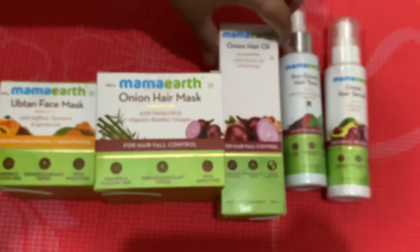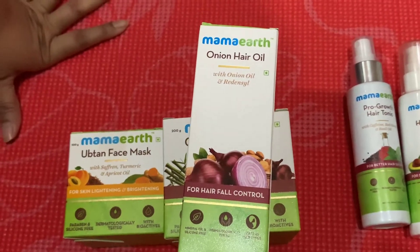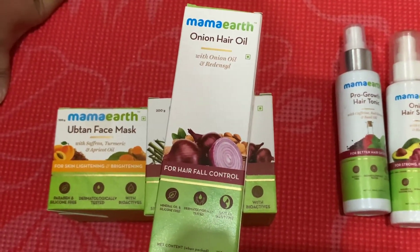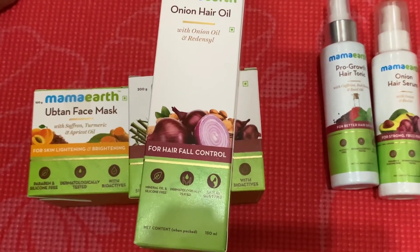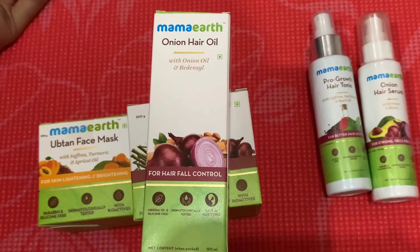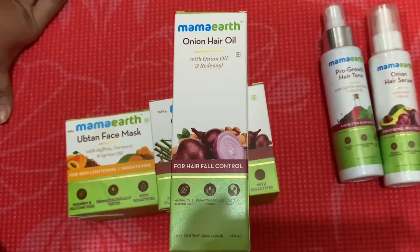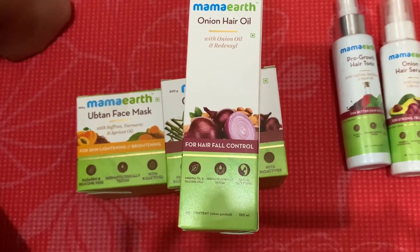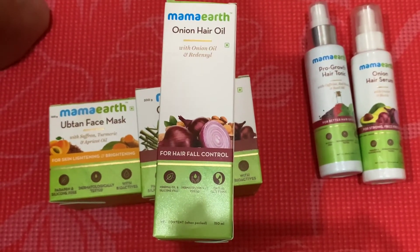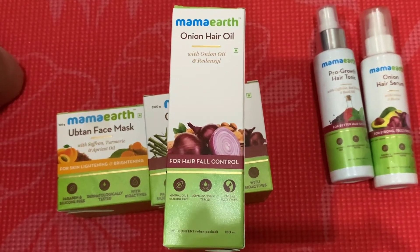The next one is very simple — this is the onion oil, for hair regrowth. I hope I haven't used this product before, but I'm sure Mamaearth has made it really well. I've used the onion hair mask before and it smells amazing. This oil is especially for hair fall control. The full name is Onion Hair Oil; it's 150 ml, priced at 399 rupees in India. I paid around 900 bucks because of its weight.